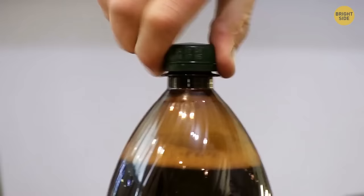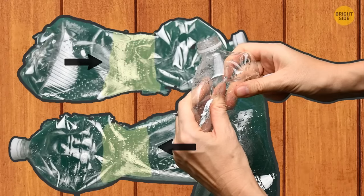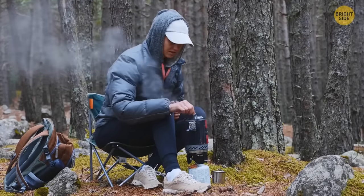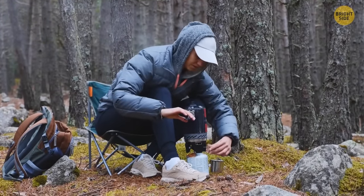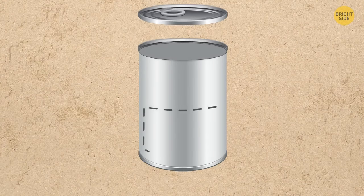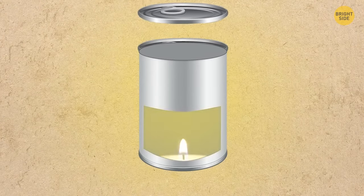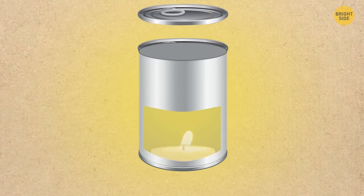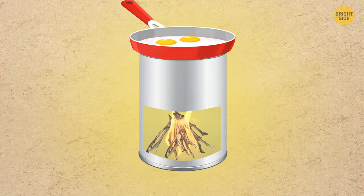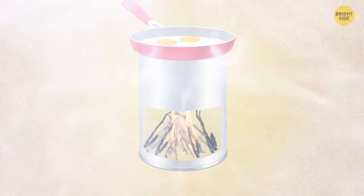If you urgently need slippers but only have two soda bottles, squeeze them and stick your feet under the labels. You can also use a jar to make a candlestick or a mini stove for cooking — make one vertical cut in the jar, then two horizontal cuts on the top and bottom. Open the two sides like doors and put a candle inside. To cook food, put small sticks inside and light a fire, then put your pot on top of the jar and feed the fire with new sticks until the meal is ready.